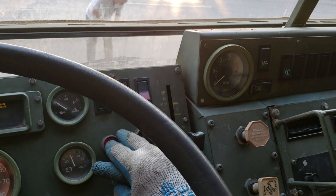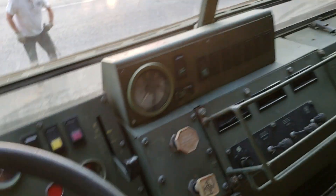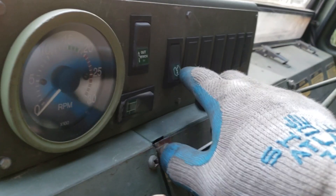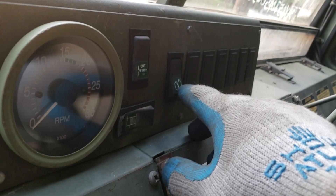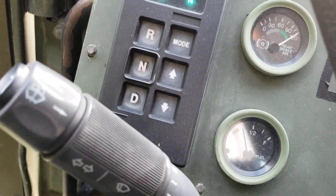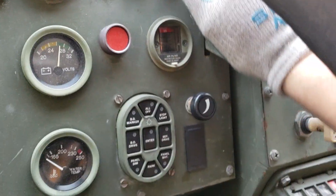Start your truck. PTO settings are here. PTO on. You're going to self-recover yourself. Go ahead and set your parking brake. Make sure it's in neutral.